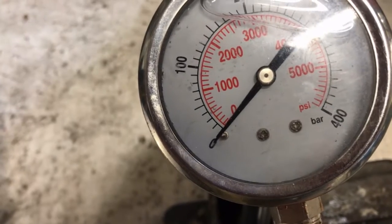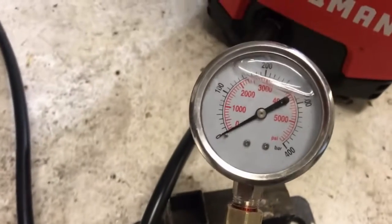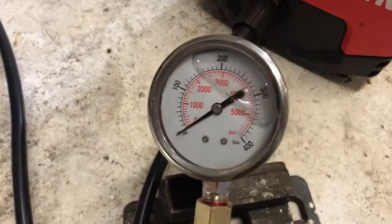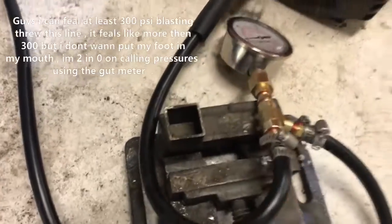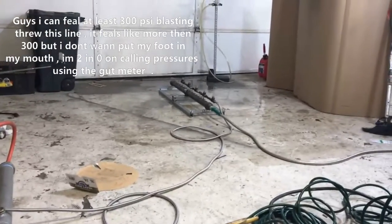That is so weird — can't even get a single movement at all out of this gauge. And yet we're pegging 200 PSI gauges. So it looks like I'm going shopping. That ain't working out. Other than that, the nozzle's working great.